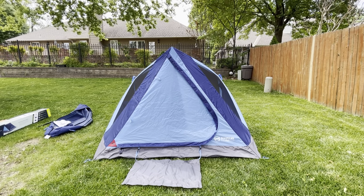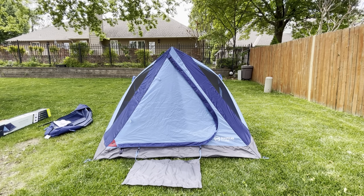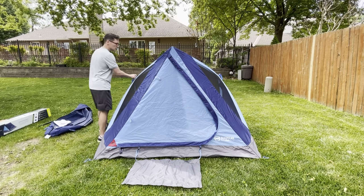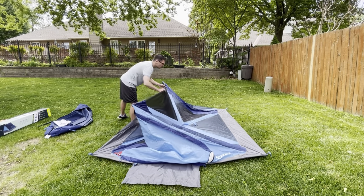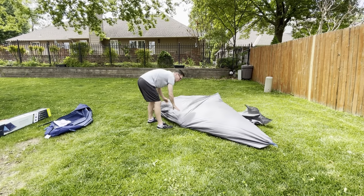Now let's see how quick this thing goes down — that's one of the best things about hub style tents, the speed at which they set up and go down versus a traditional tent. We just push in this side, that collapses down, then that side collapses down, and then we just fold it over.